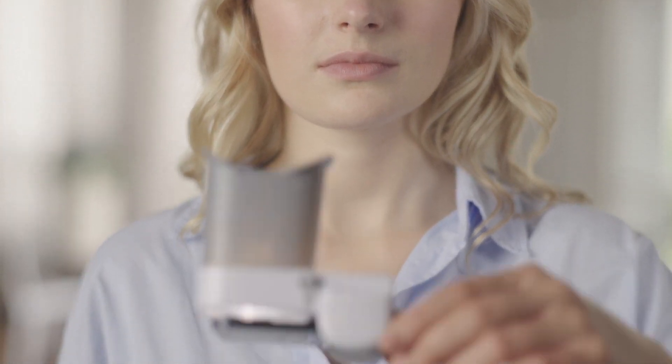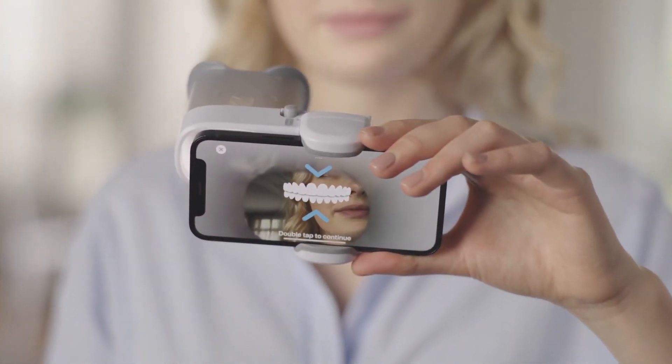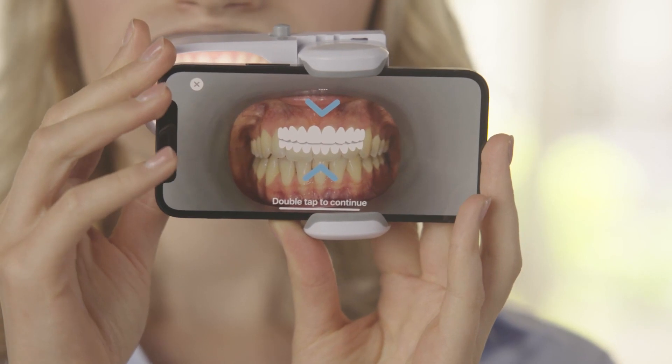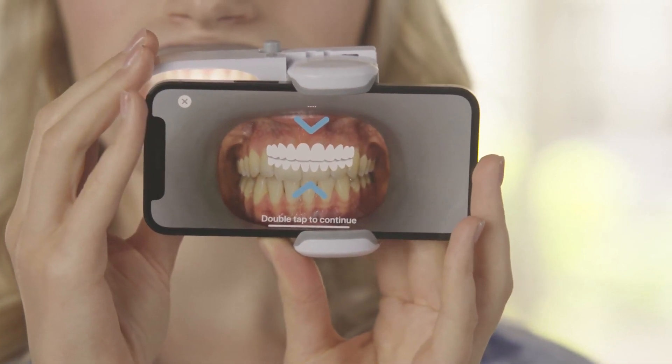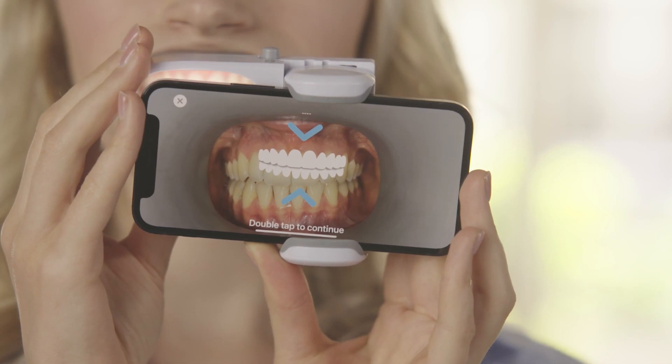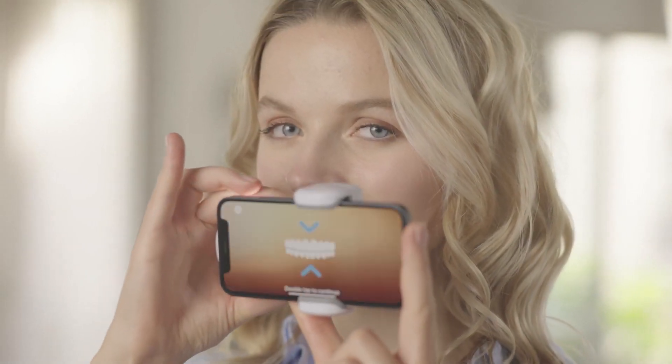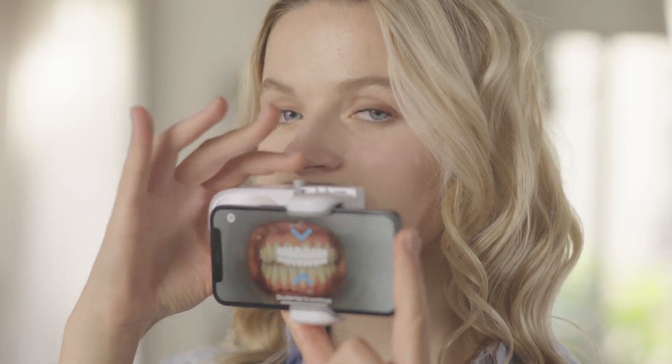Hold your scan box with one hand on the phone and the other hand holding the tube. Insert one side first, then the other. Your teeth and gums should be fully visible without causing discomfort. Make sure your teeth are in the center of the camera screen. If not, you may need to adjust the position of your phone by sliding it for vertical adjustment.